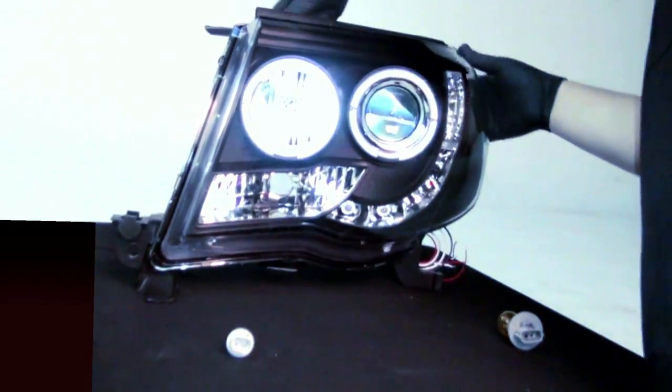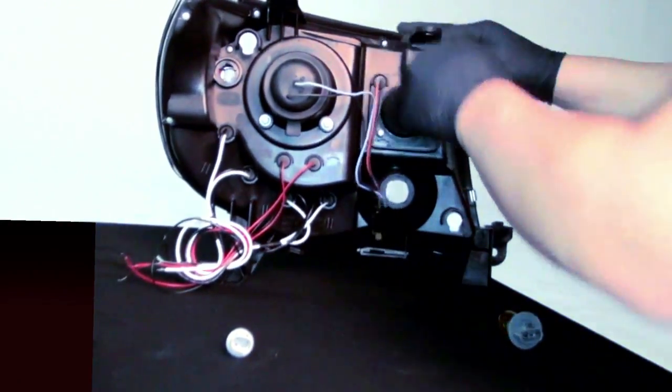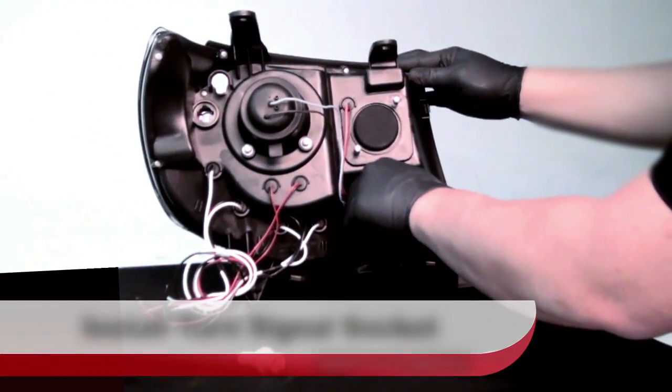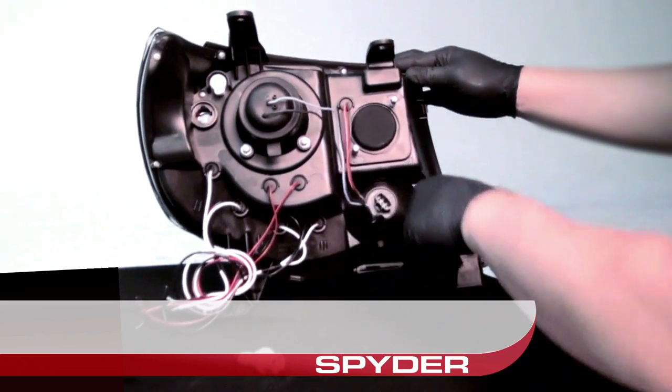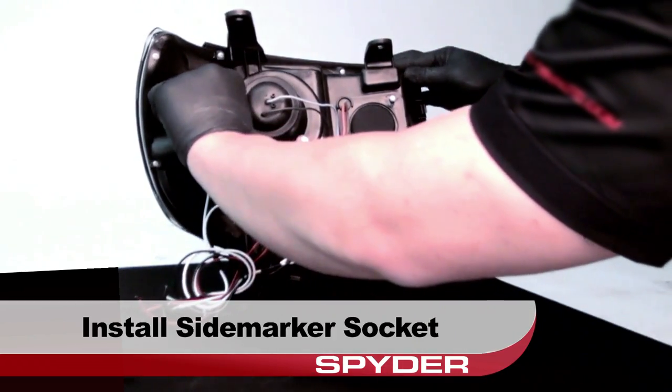Here's our new Spyder headlight. Take a look at the backside. Now we'll reinstall the turn signal socket, then reinstall the side marker socket.